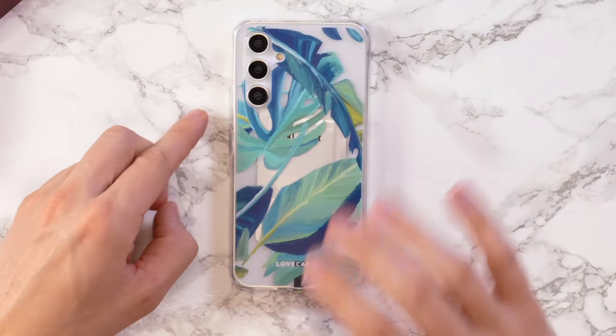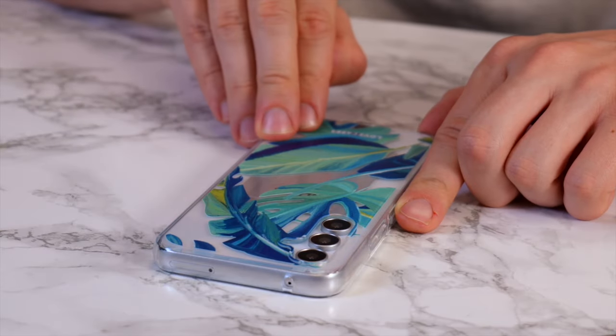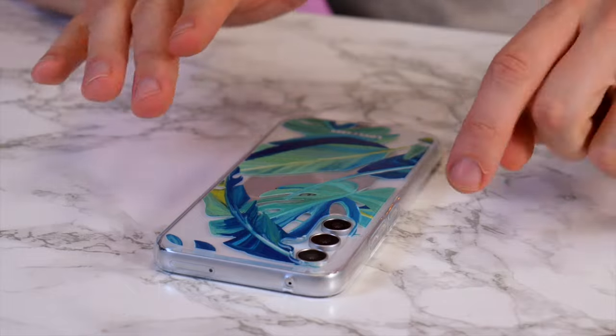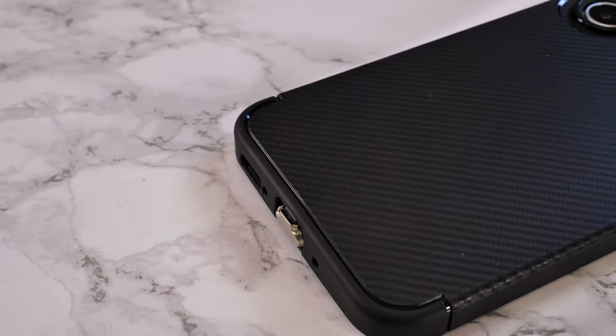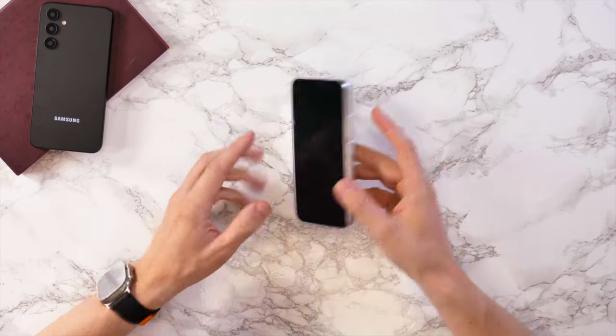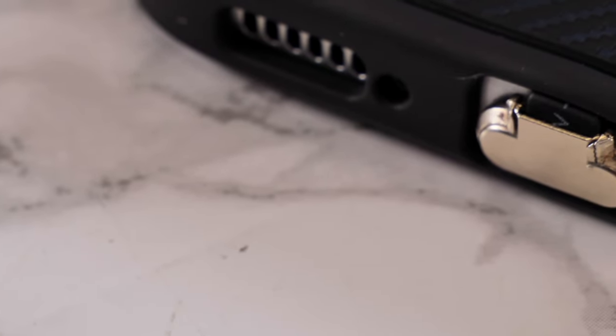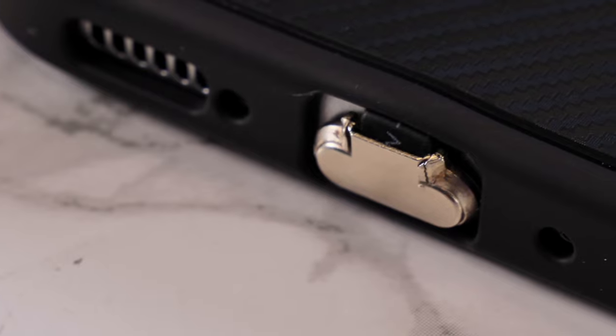For the purposes of this video, we've used a transparent case so you can see where it fits onto the phone. However, if you had a solid case, you wouldn't be able to tell that you've added this accessory. You can see it adds almost nothing to the phone in terms of size, and it also has the added benefit of blocking the USB-C port so no dust or debris can get in there.